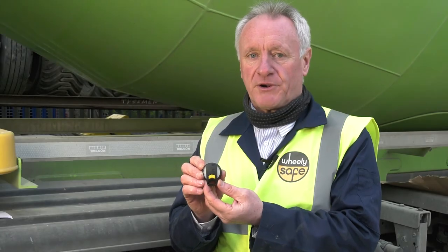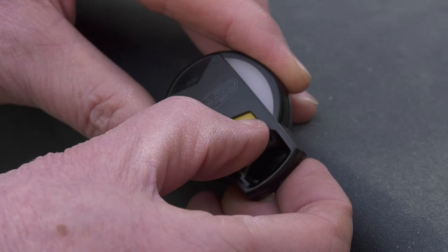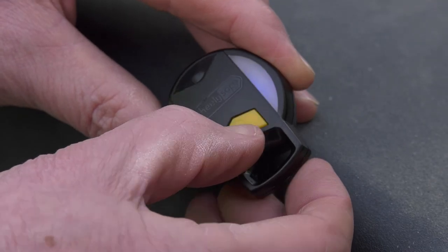I am now going to show you how to operate the walk-around checker. Press and hold the power button to activate. The walk-around checker shows blue when activated.